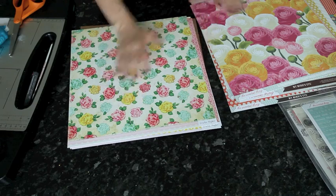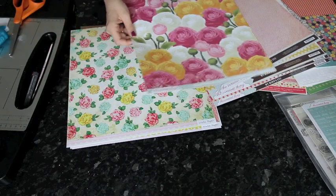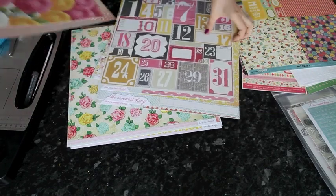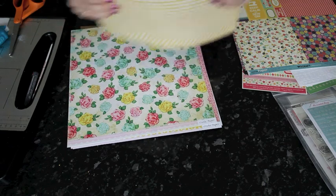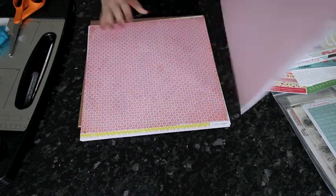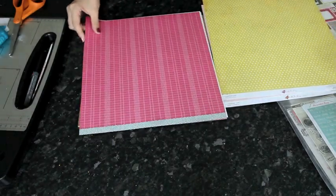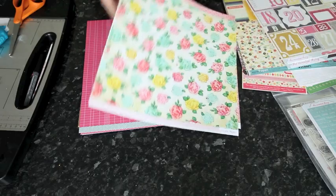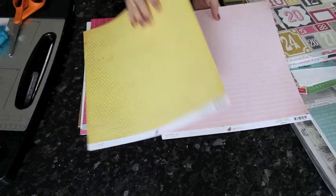This starts a new collection — Crate Paper. I'll go ahead and leave those two together in the stack. Then I have Crate Paper's Little Bow Peep collection, which you might think is a baby collection, but if you look at these patterns, they're not baby themed at all. Just nice colors and nice easy patterns to work with.